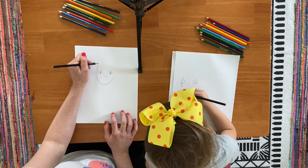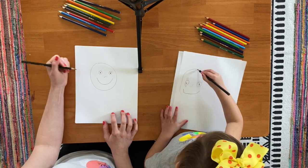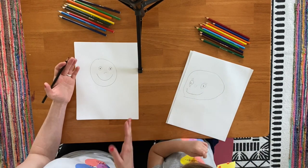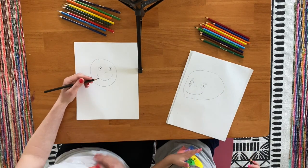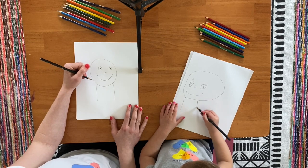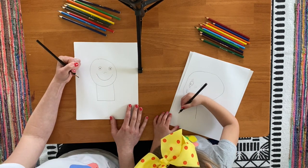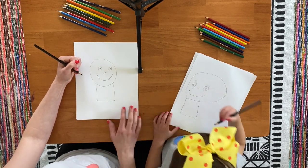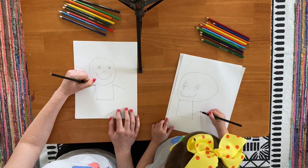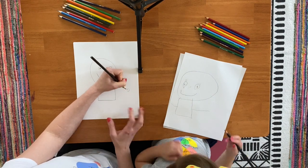Now we're going to put a circle around the whole face. Good job. Now you know what comes next? What is this right here? My tummy. That is your tummy, your body. Let's draw two straight lines coming down — one and two — and then a line to join those two together. And now we need some arms, so I'm going to draw an arm and an arm. And then a little hand. We got a little hand.